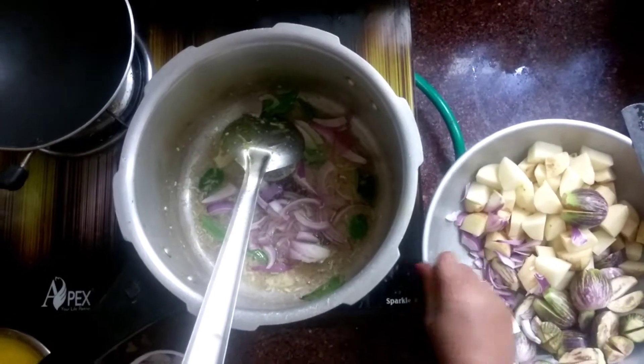Add about 3 tablespoons, add some salt, add 1-2 tablespoons. Put the rice in the pan.